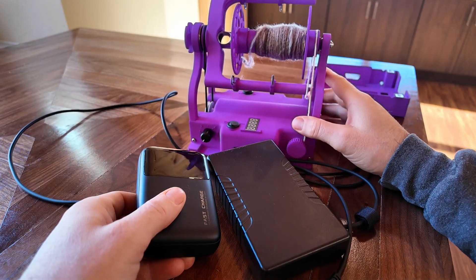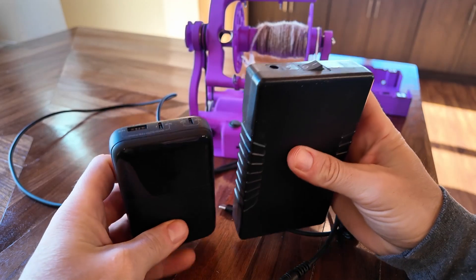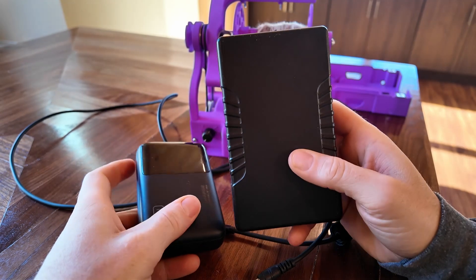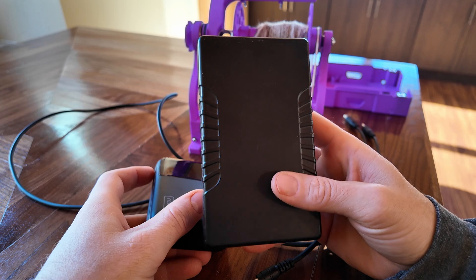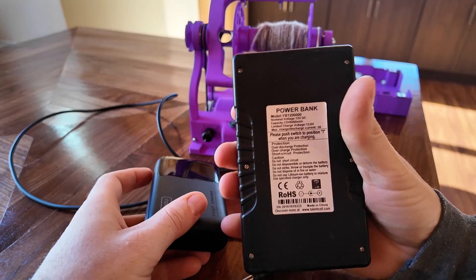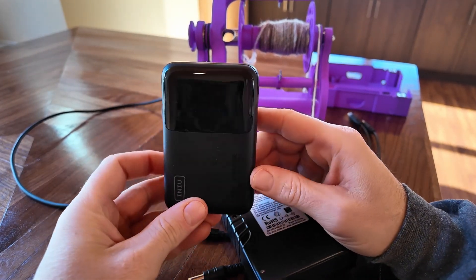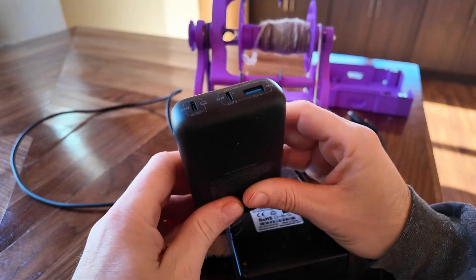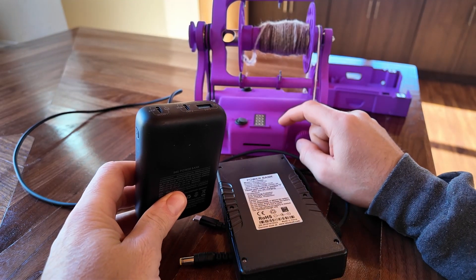Today I'm going to be talking about battery packs for the Electric Eel Wheel Fold. While there's a ton of them out there that will work, the two I'm going to be recommending today are the Talent Cell battery pack, which I've recommended before for the Electric Eel Wheel 6 and the cone winder, and a new battery pack that offers a higher voltage which you need to get the Fold at full speed.